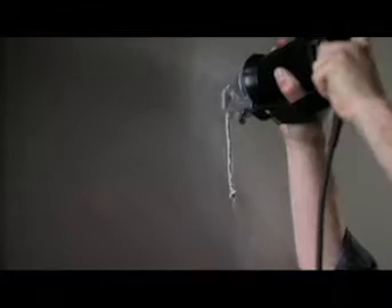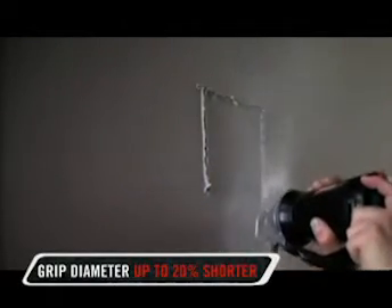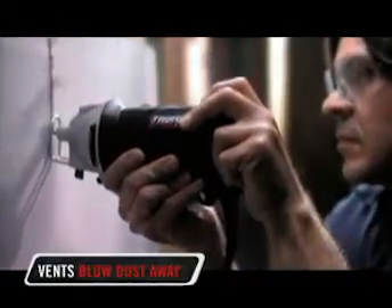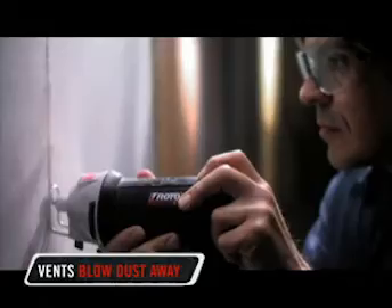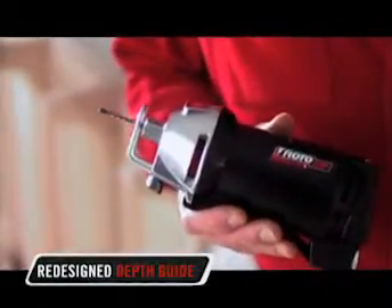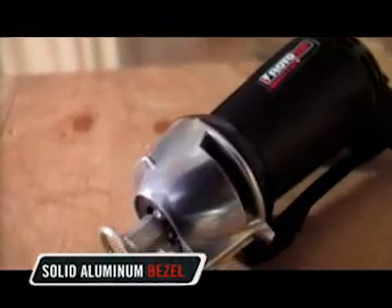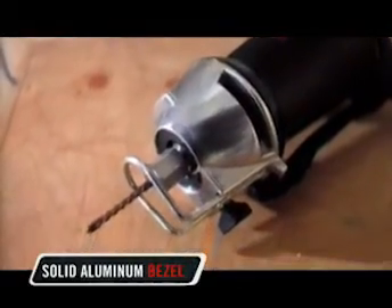That's why the DR1's grip diameter is less than current models and is up to 20% shorter. And, speaking of comfort, our designers even built the vents to blow dust away from you, keeping it out of your eyes. The newly designed depth guide allows for visibility from any angle, giving you a clear look at what you're cutting. For added durability, the DR1 uses a solid aluminum bezel instead of the more commonly used plastic in most models.